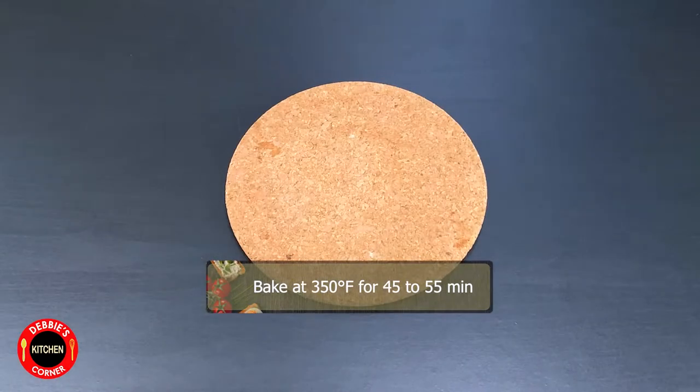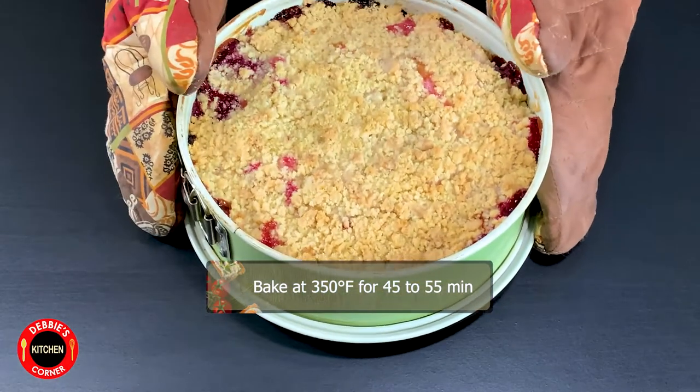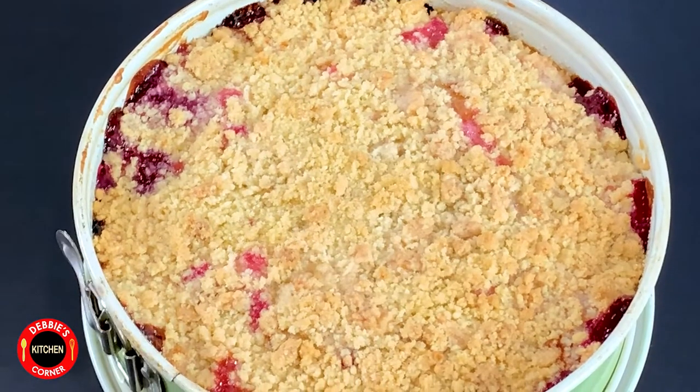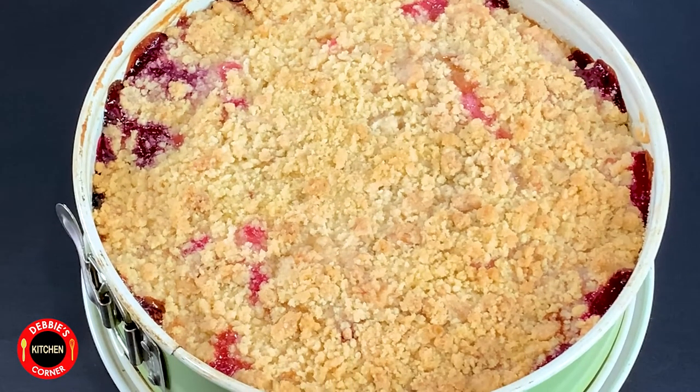Bake the cake at 350 degrees Fahrenheit for about 45 to 55 minutes. Take it out of the oven and let it completely cool down.